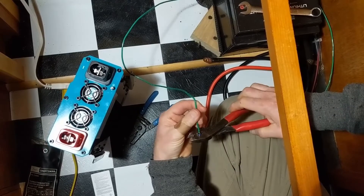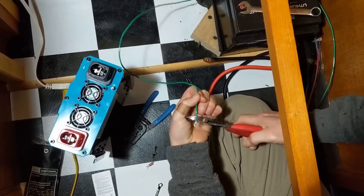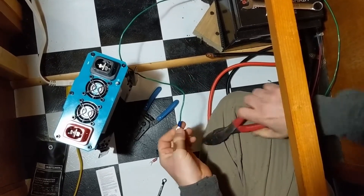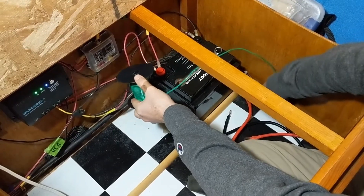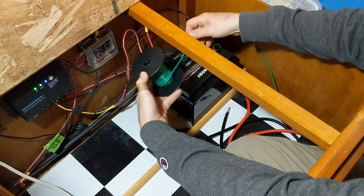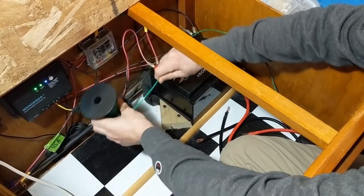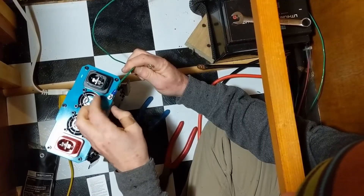To install the inverter we first need to establish a ground wire. Here I'm just going to use 18 gauge wire which will connect to the metal frame of the trailer. I have a convenient hole just in front of the battery where our trailer wiring, solar panel wiring, and our gas cooking line come through. So we'll just poke our ground wire through and connect it to a bolt on the frame later.